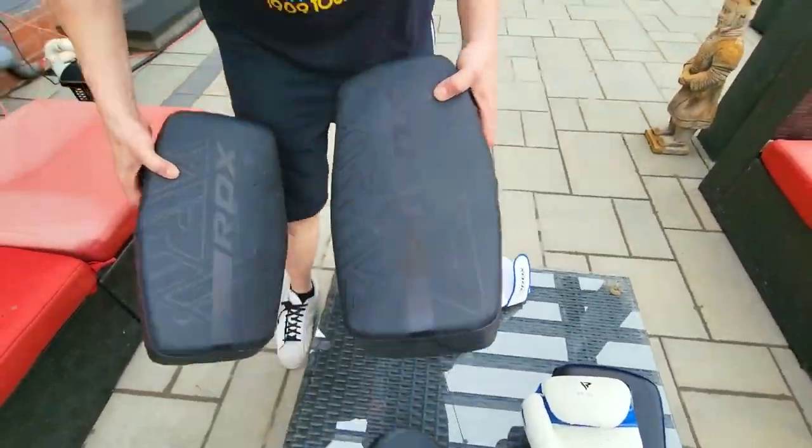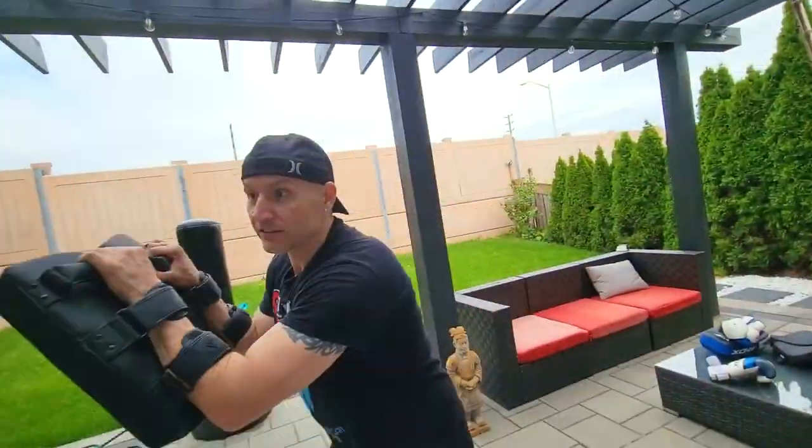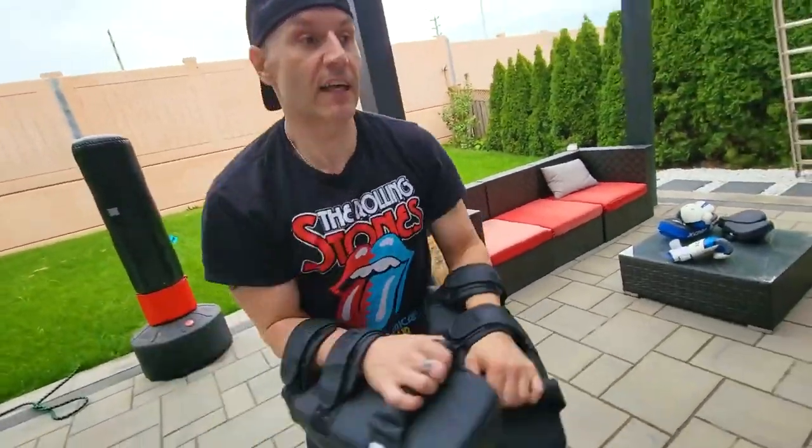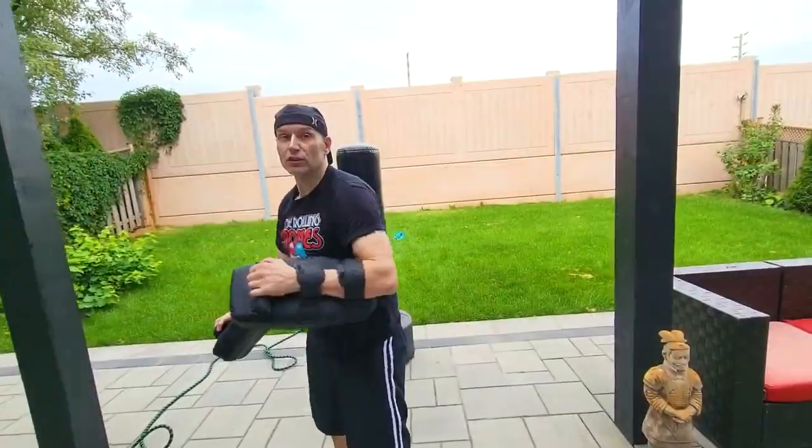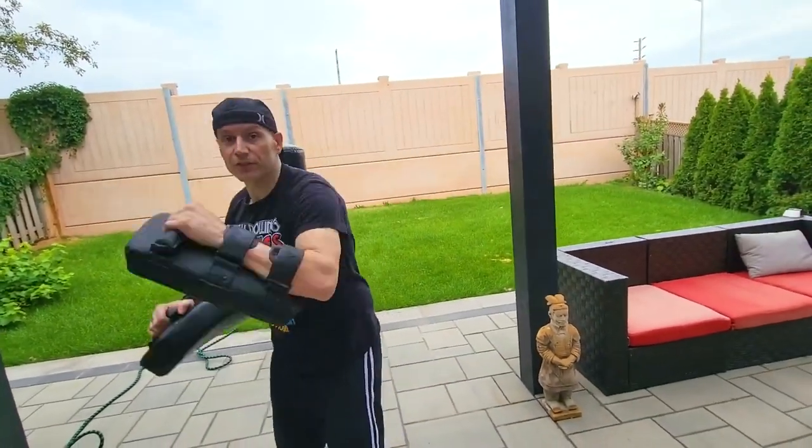What's good, everybody? In this video, we're going to be taking a close look at the Carleather arm pads. These are designed for kneeing, elbow, kicking, punching, and training sessions with your coach or just for fun. The arm pad offers pretty good versatility.